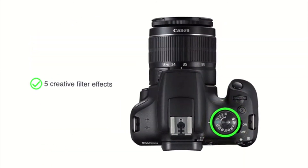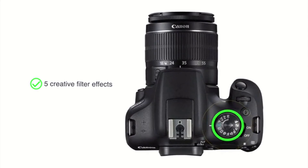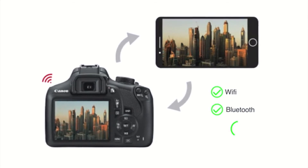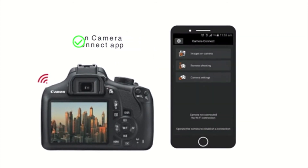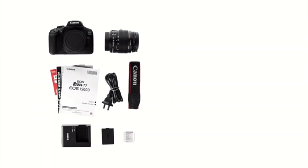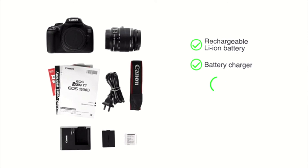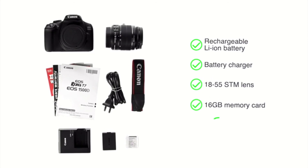You can choose from 5 creative filter effects that allow you to define the mood of the setting. The camera comes with connectivity options like Wi-Fi, Bluetooth, and NFC to transfer your images and videos through the Camera Connect app. This camera comes with a rechargeable lithium-ion battery, a battery charger, an 18-55 STM lens, a 16GB memory card, and strap.